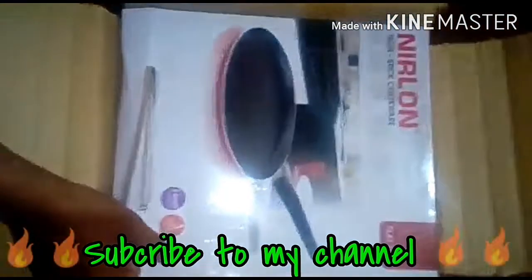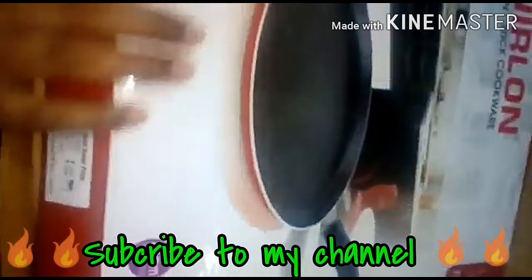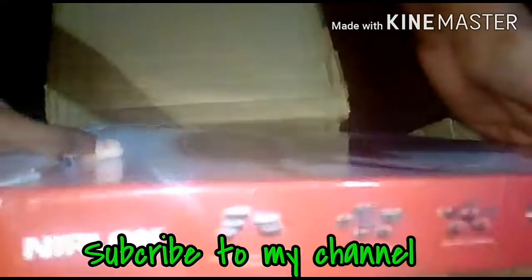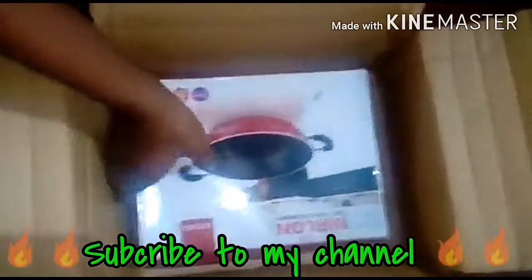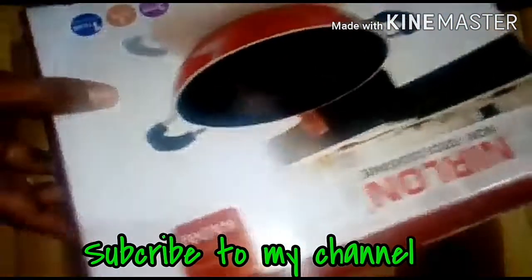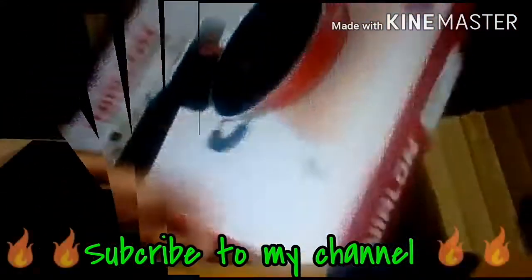It comes in 3 sets. I am going to show a new product — a frying pan in a new set.